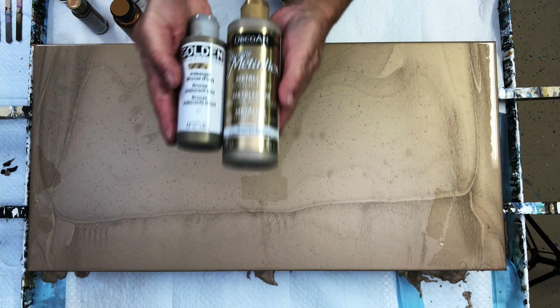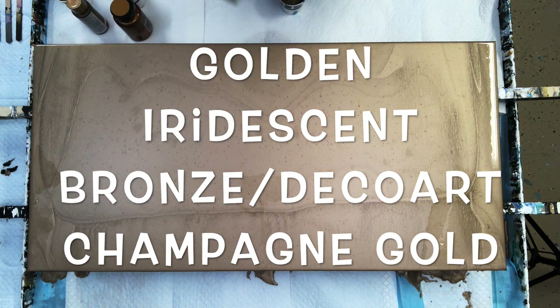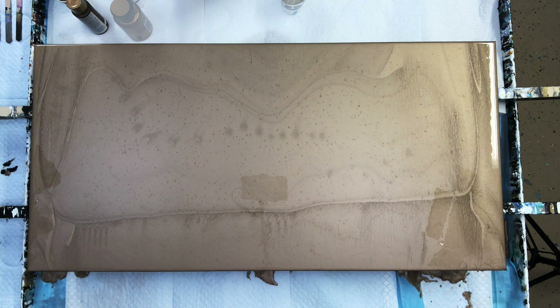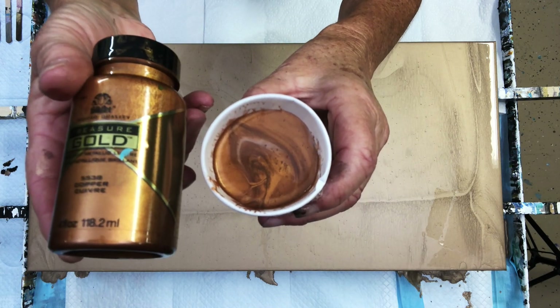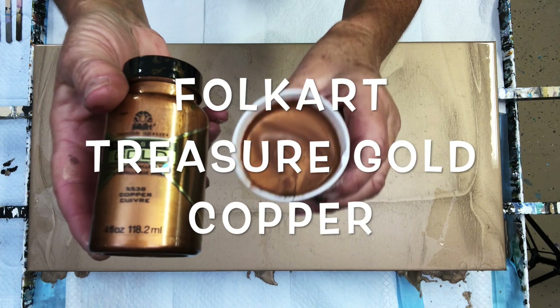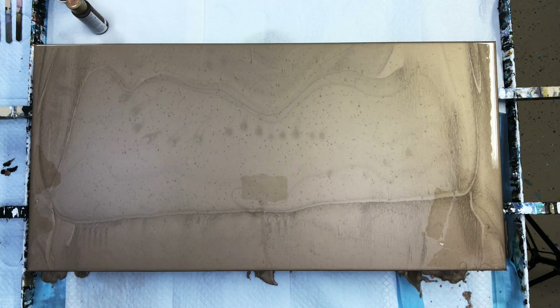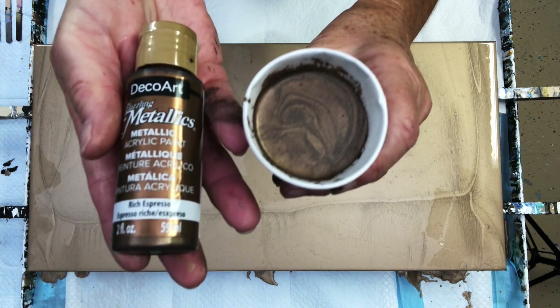That's a combination of Golden Iridescent Bronze and DecoArt Champagne Gold — about an ounce of the champagne gold and a few drops of the Golden. This is Treasure Gold by FolkArt, their copper color. Now it's a little bit of a different hue from the DecoArt copper.